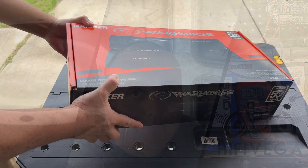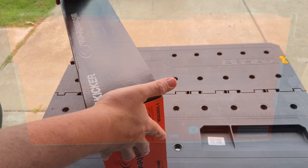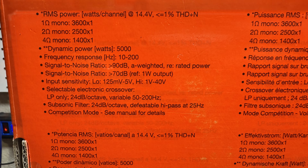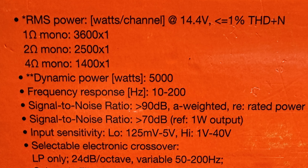It's your boy High Five Vega and today we are unboxing the brand new Kicker Warhorse WXA-3600.1. I have purposely not unboxed this thing since I've had it — I've had it for a few weeks now and I have peeked at it, but I have not taken it out and actually held it in my hand. So without further ado, let's open it up and see what this new beast looks like.